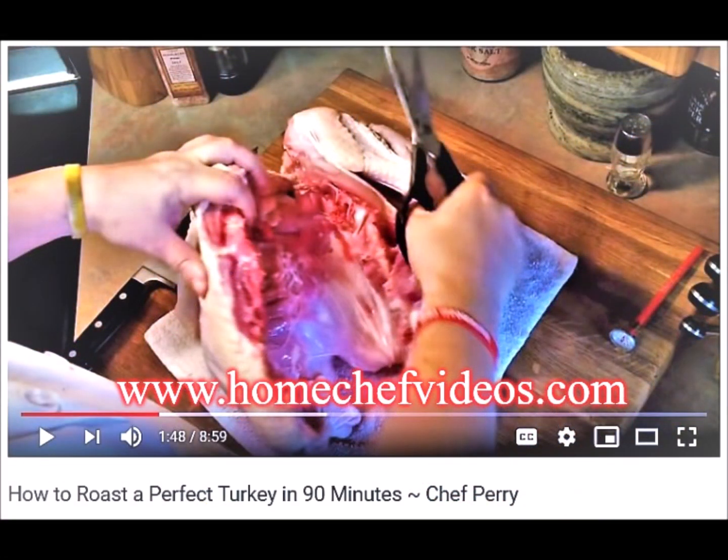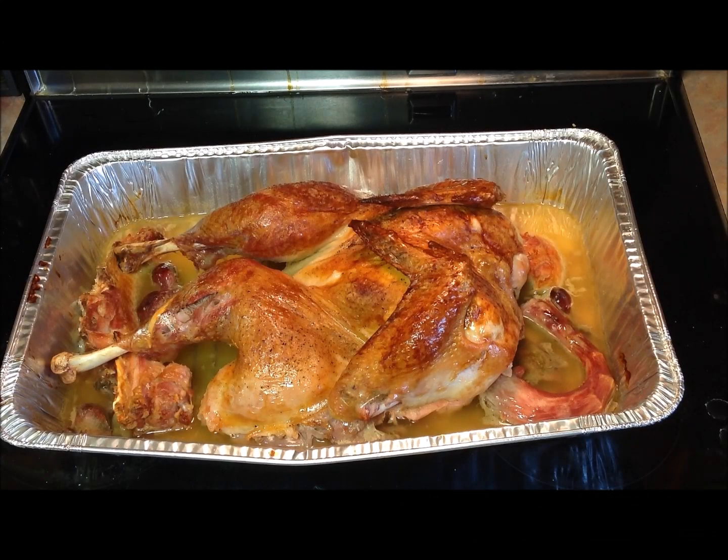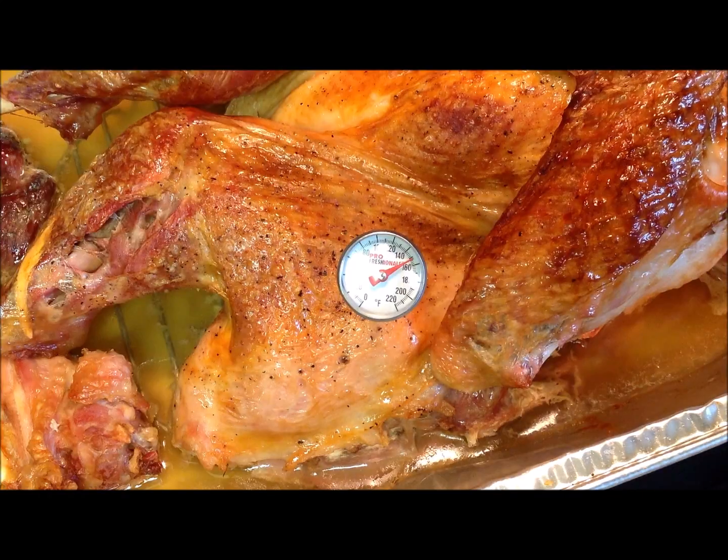If you want to learn how to roast an amazing turkey in just 90 minutes, make sure to check out my video at homechefvideos.com. When it comes to cooking meat, especially poultry, I always recommend cooking to a specific temperature — never trust the cook time listed in a recipe. There are just too many variables and too many different ovens. You want to roast your turkey until it reaches an internal temperature of 165 degrees Fahrenheit down in the thickest part of the thigh.